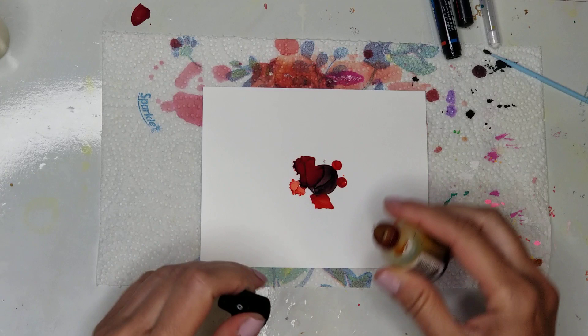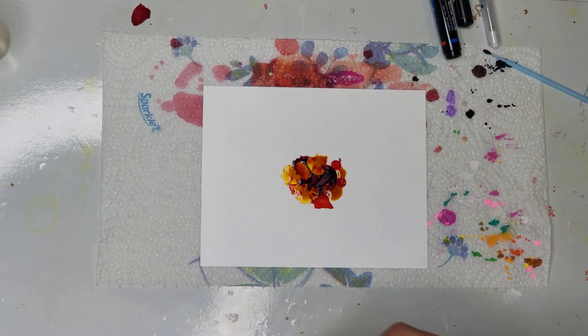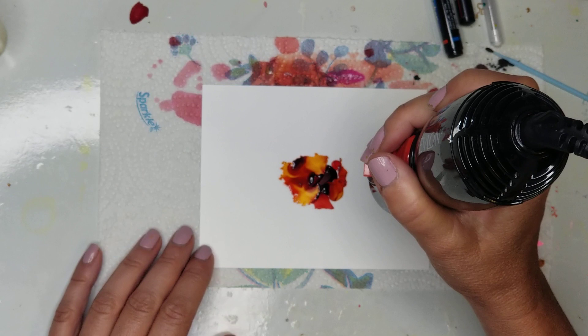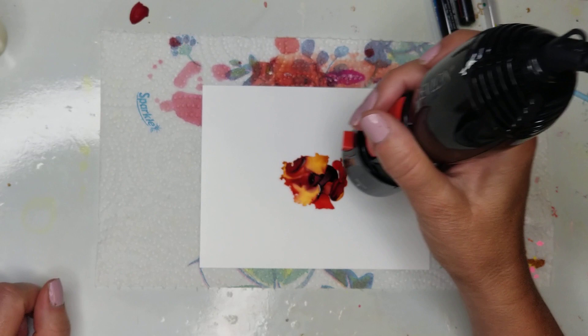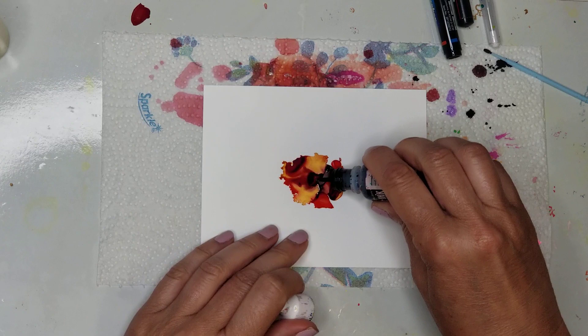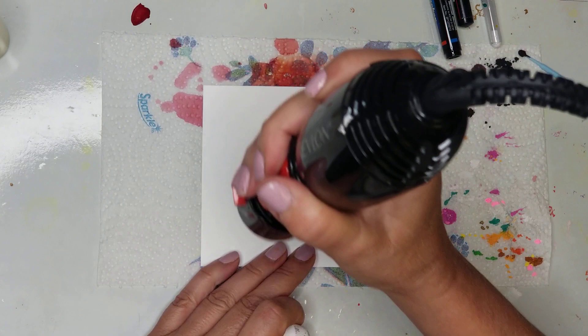The next color is Sunshine Yellow, and I'm putting that in between. Then I'm putting a drop of Pitch Black in the center, moving it around a little bit with my micro brush, and drying it.